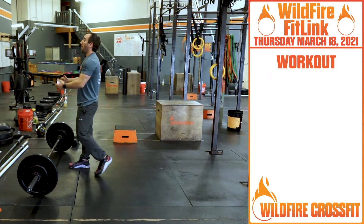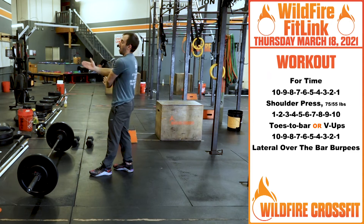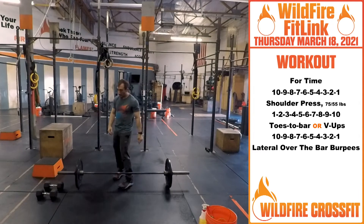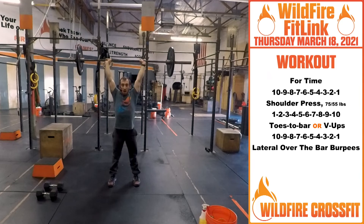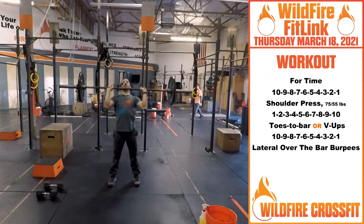For your WOD today, we have a ten to one, one to ten, ten to one. Starting off with shoulder press, toes to bar, and then lateral burpees over the bar. From the ground, you'll start off with your shoulder press — no dipping in these. Although this WOD is going to get challenging towards the end, the reps go down, so keep it strict.